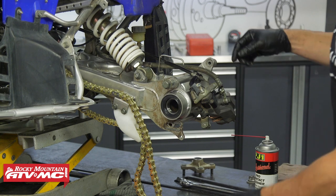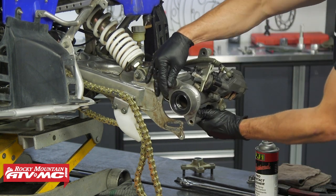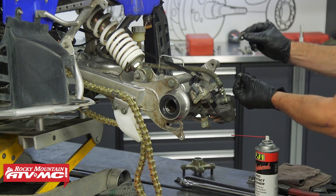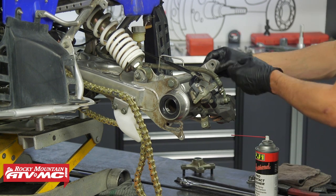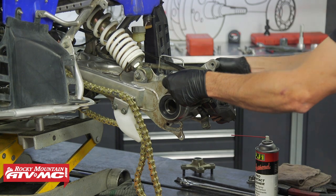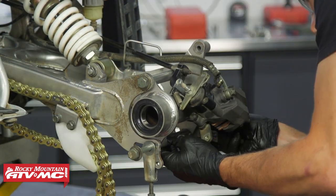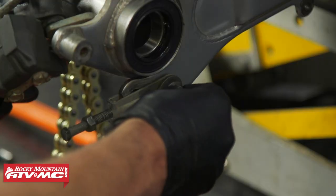Make sure you have your washer on and go all the way through. Get the washer and nut on the back side — don't tighten these down yet. On the bottom, make sure you remember to reinstall your adjusters.